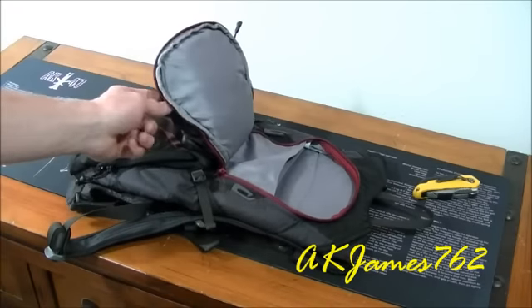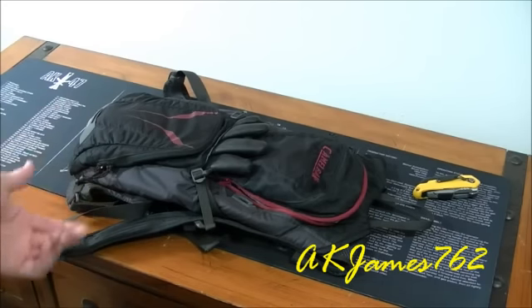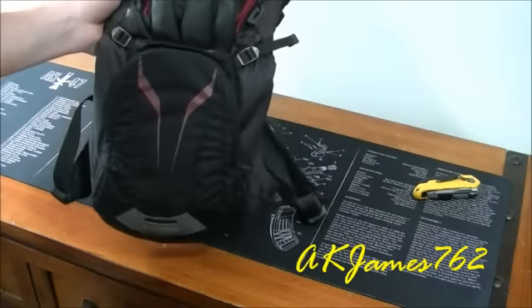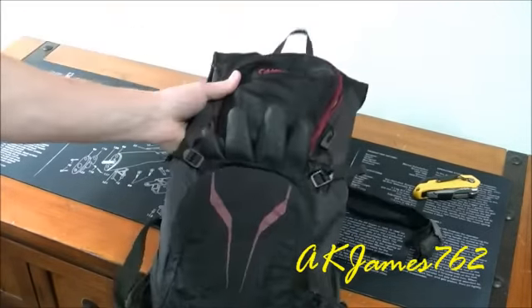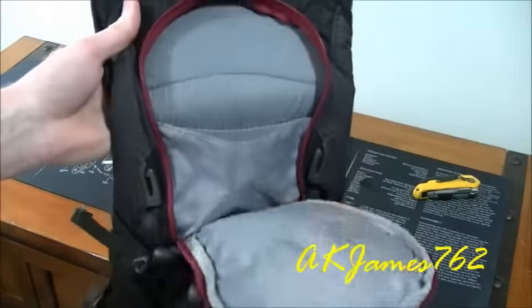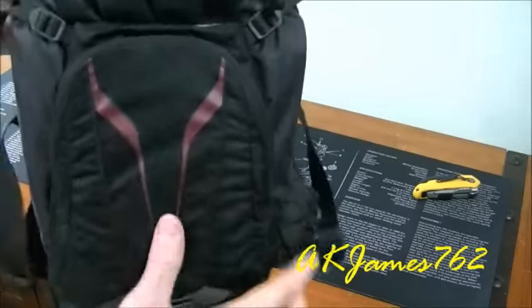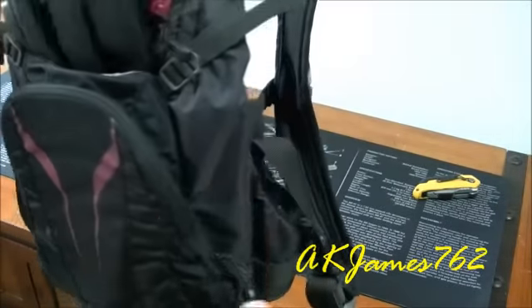I do not have the bladder in it — I've taken it out because since it is a CamelBak, it's pretty self-explanatory that it's going to come with a bladder. Obviously when I carry this, I have the bladder in it and it's generally full of water. This one being as small and sleek as it is doesn't really have much in the area of storage. This pocket right here is for the bladder itself, and there's nothing inside. You've got this zippered compartment here, this zippered compartment here, and this kind of pouch right here — and that's it.